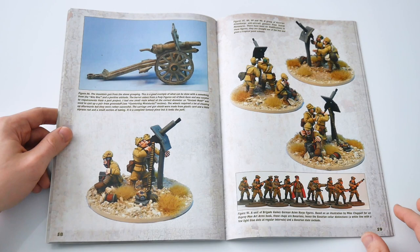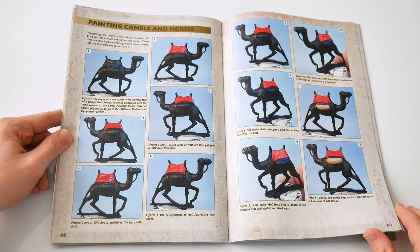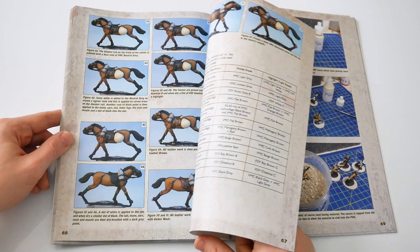The figures may not be exact replicas but they are more than close enough for the tabletop. Another useful section covers the painting of camels and horses, something of an art in itself. The stage-by-stage process here is somewhat longer than the others, complemented by a guide to the colours to be used during each process.